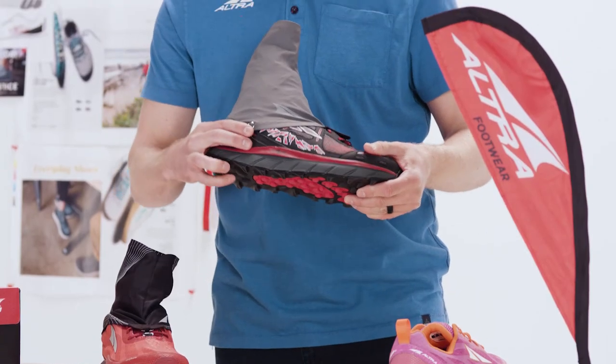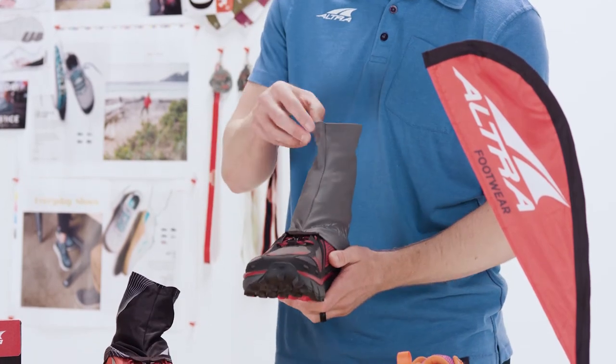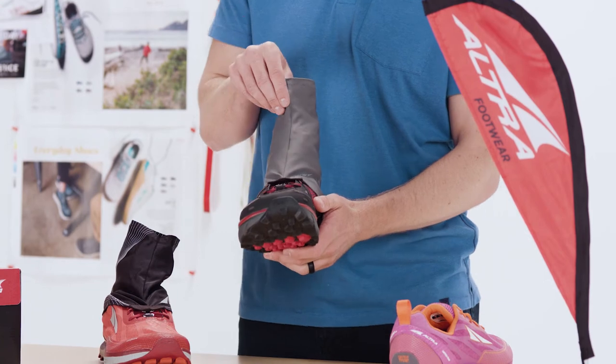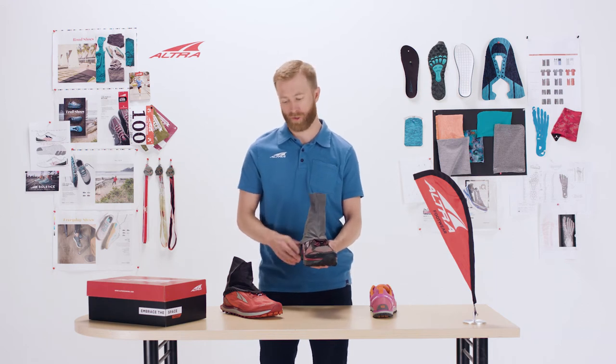Down there it locks into place very firmly to keep rocks, dust, debris, snow, and mud from going up the shoe, so it's even more protective. The four-point Gator is a little bit thicker — one and a half layers — as well as a DWR water-repellent coating. It goes higher for even more protection and fits on most Altra Trail shoes.